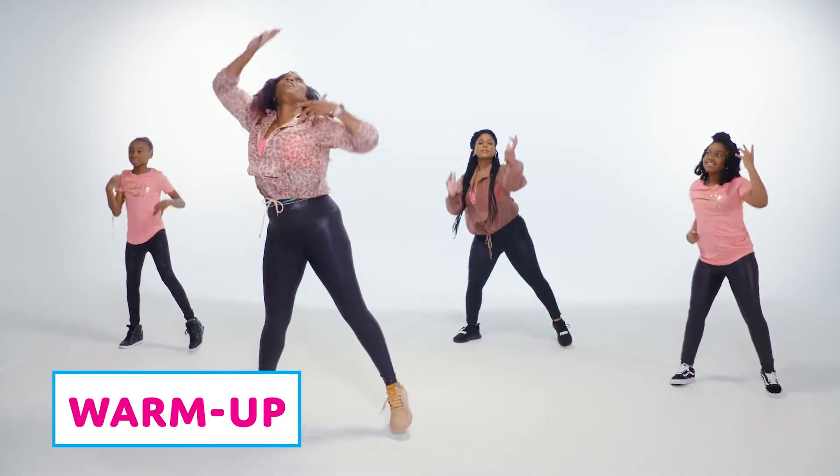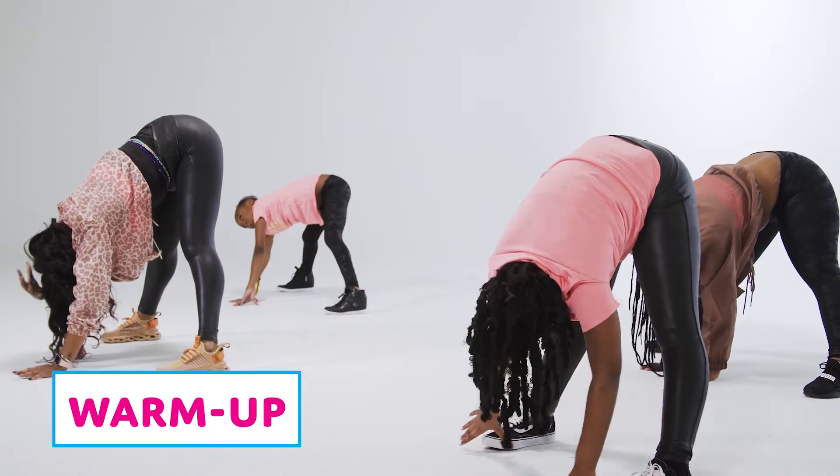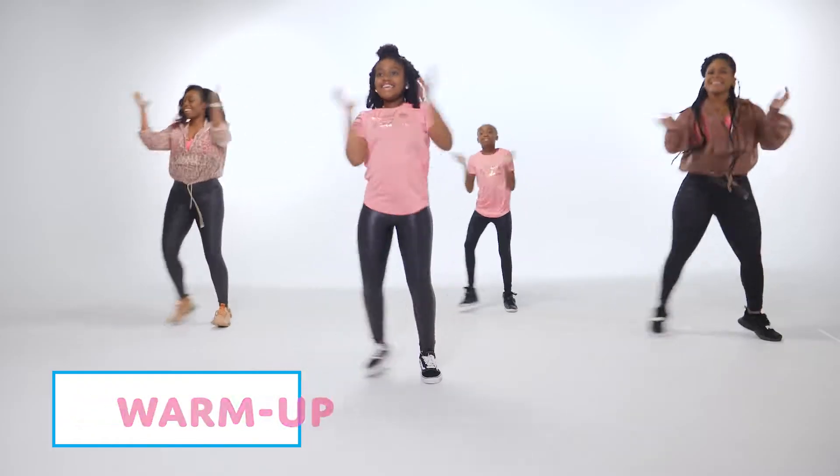We will start out by warming up the body. This warm-up will include mild stretching and basic moves to get our bodies ready to get into the fun.